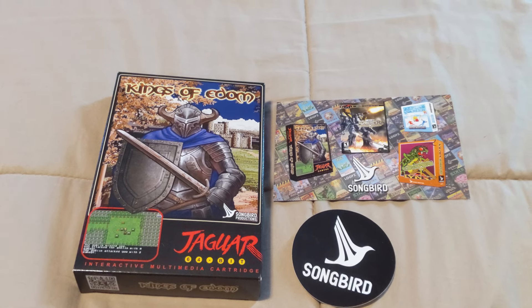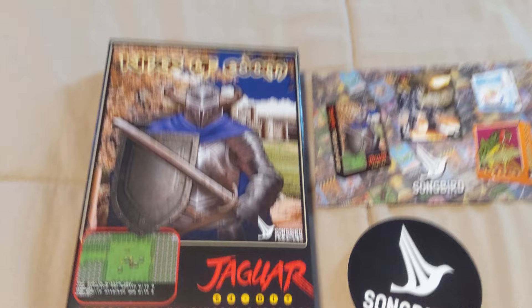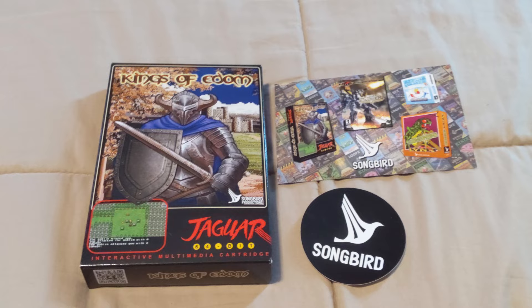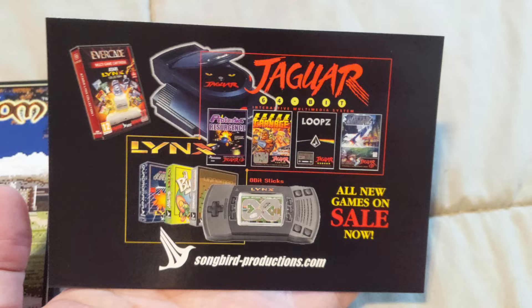Alright everybody, we got another impromptu unboxing video for you all today — this is Kings of Edom, a new Atari Jaguar game in 2021. This game was released by Songbird Productions. You can see it here on the box — we got a nice sticker and a nice little marketing cardstock here inside the box.